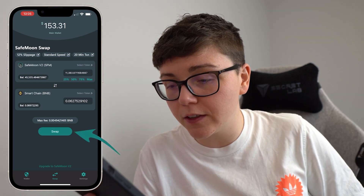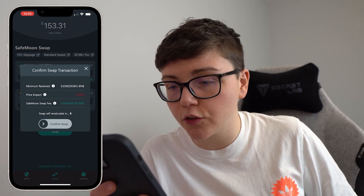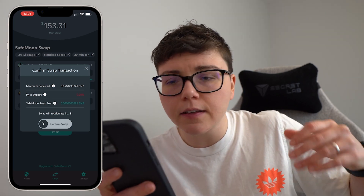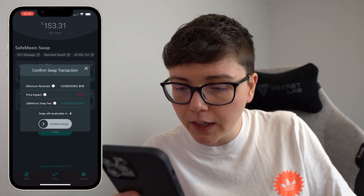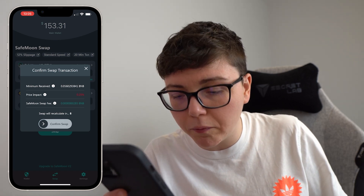Go ahead and click that swap button. You've then got 10 seconds to confirm your swap transaction, and yours will be different here depending on a whole host of factors.